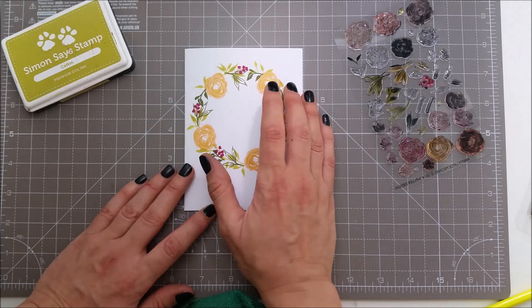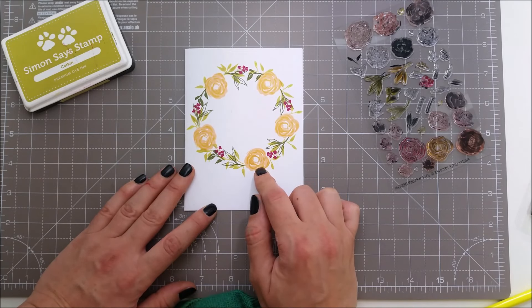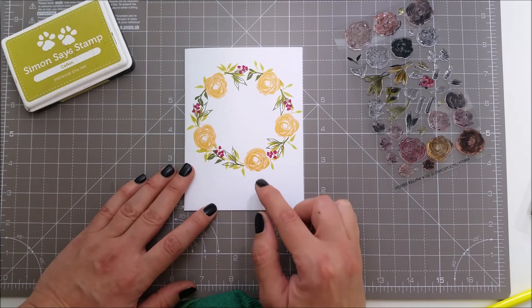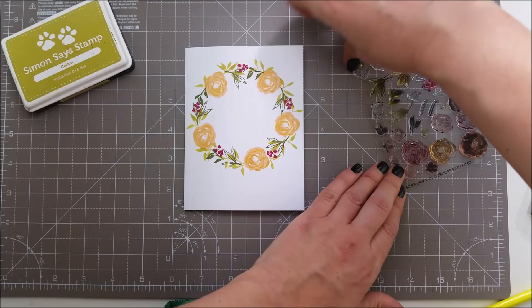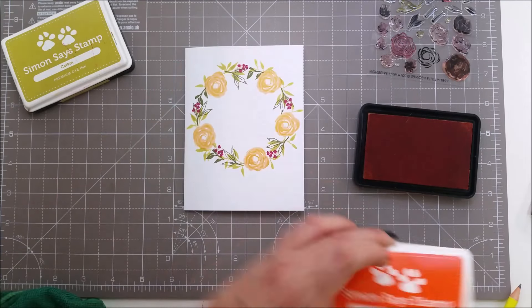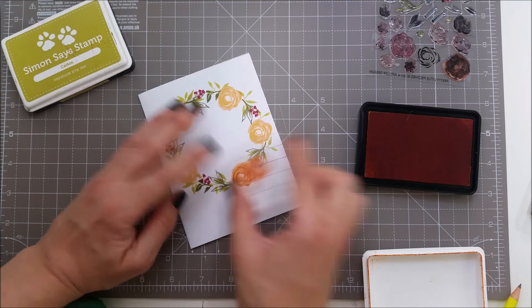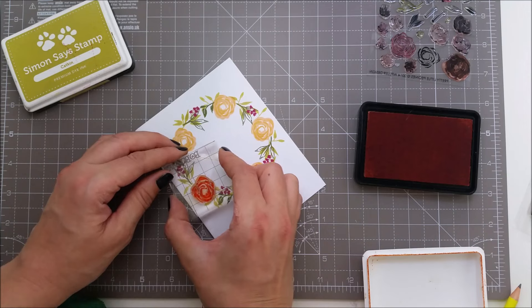The only thing I think I will change is the second color I've used for my flowers, because now that the inks are dry there is not such a big difference between the layers. So I'm going to search for a darker orange and I'm going to be using orange peel from Simon, and hopefully it will dry much darker than the other one.